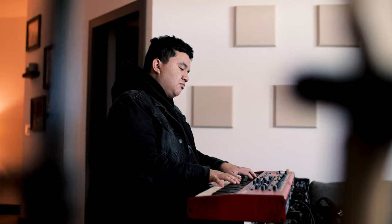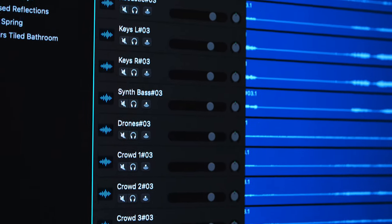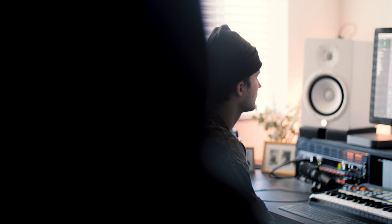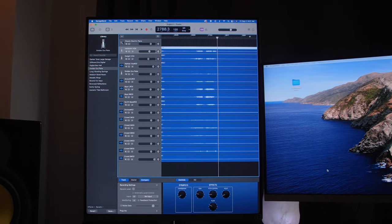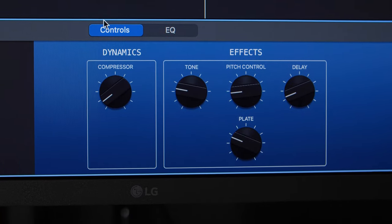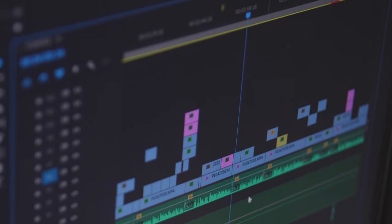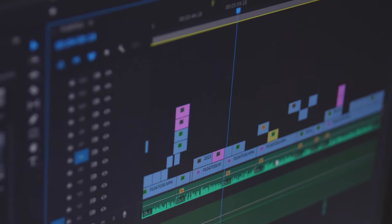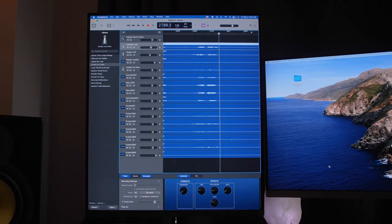Another area where I found this monitor really useful is music production. Sometimes my friends and I record demos for our band with sessions open in GarageBand or Logic that might have 10 to 20 tracks. With this monitor's vertical display functionality, it lets us easily see many tracks at once in our session. You can open plugins or other software on your main display and use the LG entirely for your GarageBand session. It's super helpful having a display that can easily switch between horizontal for video and photo editing and vertical for notes and music production.